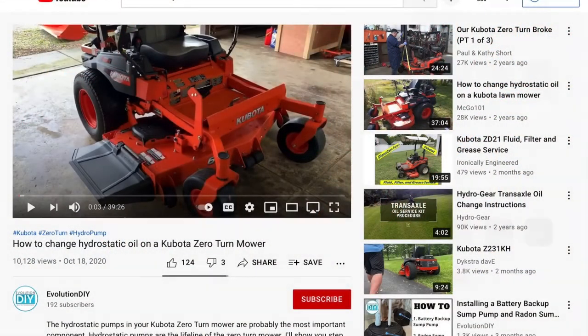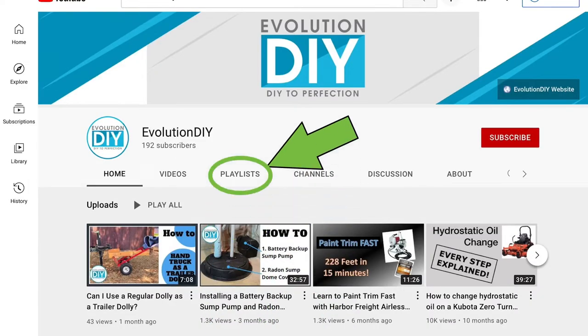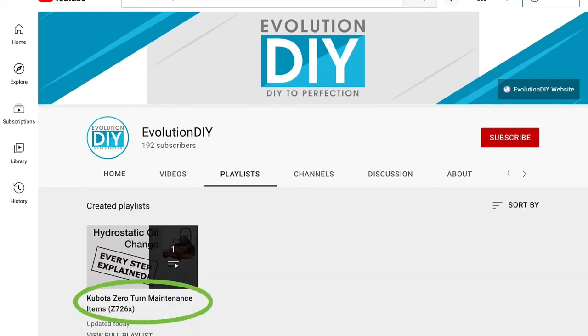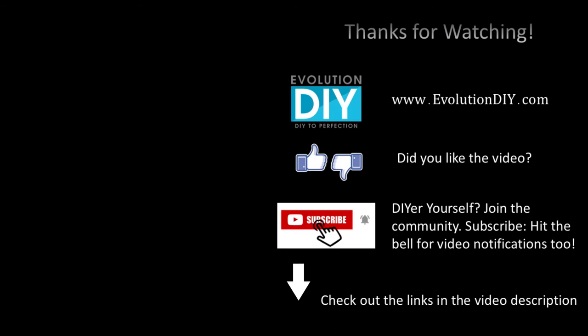Thanks for watching. If you're interested in other zero turn maintenance videos, check out my channel — I have a playlist dedicated to the maintenance I've done on my Kubota zero turn. I'll keep adding videos as I do more maintenance. If you enjoyed the video, hit that like button — it'll tell the YouTube algorithm to send this video out to others. Also subscribe to the channel if you want notifications of my new videos, and check out the description for links to the things I use during the video. Thanks again.